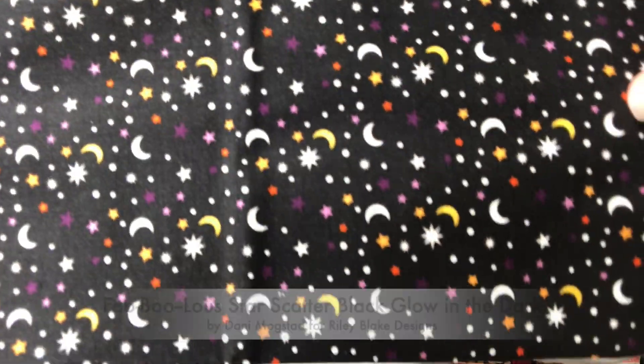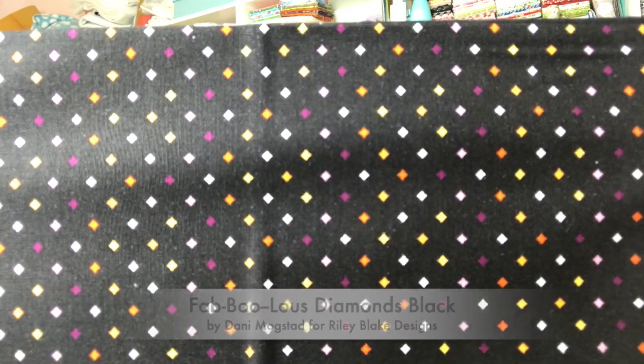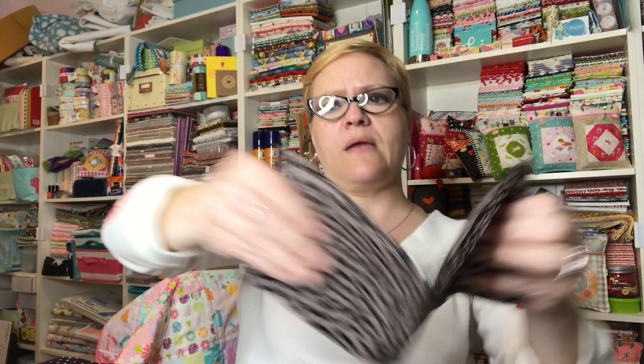This is typical for when they start doing holiday fabric — Halloween fabric is coming out now, some Christmas fabrics have already come out, and others will be coming out in the next month or two because people start so early sewing for the holidays. Here's the next one: a black with some colorful little diamonds in it, and then we have a light gray with some black bats.